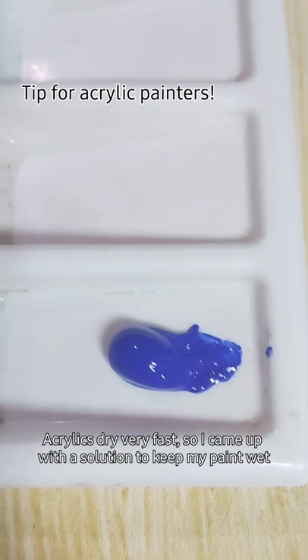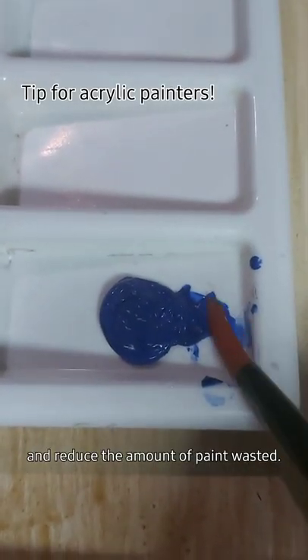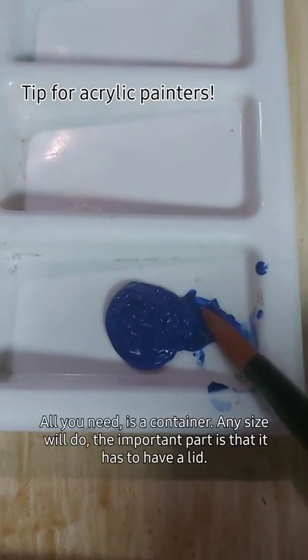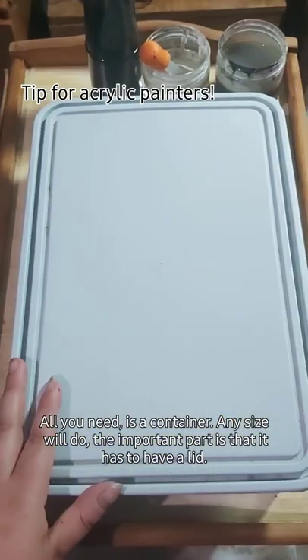Acrylics dry very fast, so I came up with a solution to keep my paint wet and reduce the amount of paint wasted. All you need is a container — any size will do, but the important part is that it has to have a lid.